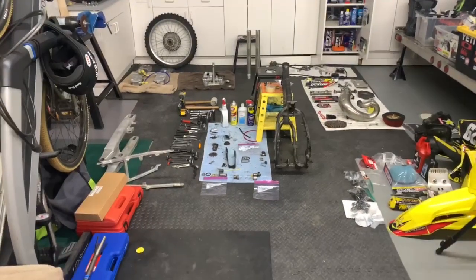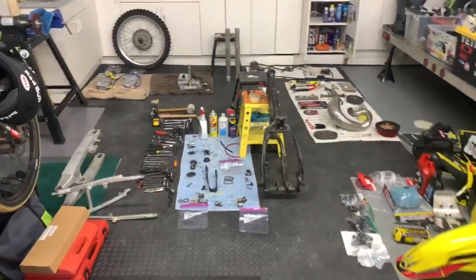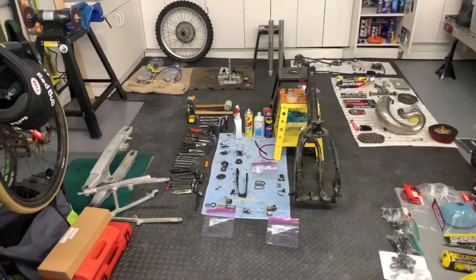Hey guys, Ron Levy here. This is the update of the Deering video for the Team Prime Bike Build Contest.